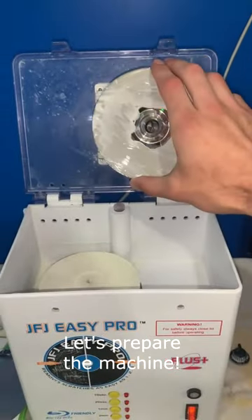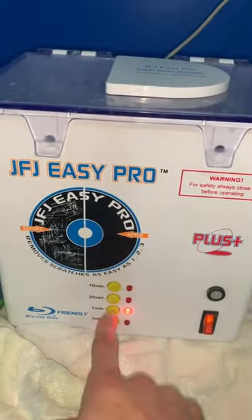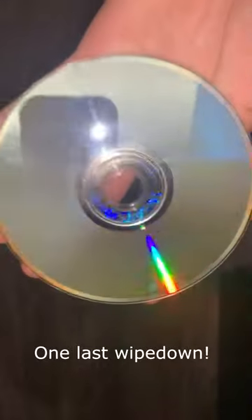Beautiful! Let's prepare the machine. One eternity later — wow, what a difference. One last wipe down and it's all set for testing.